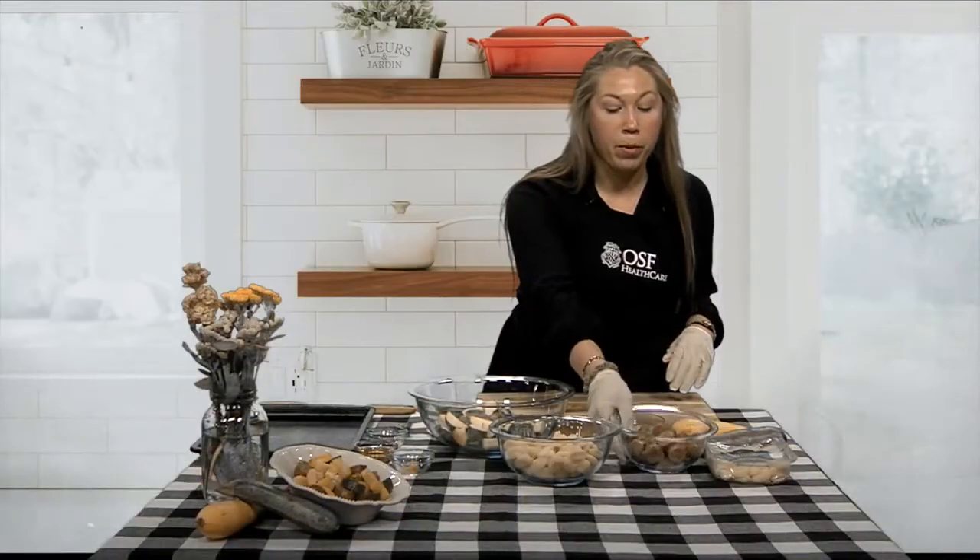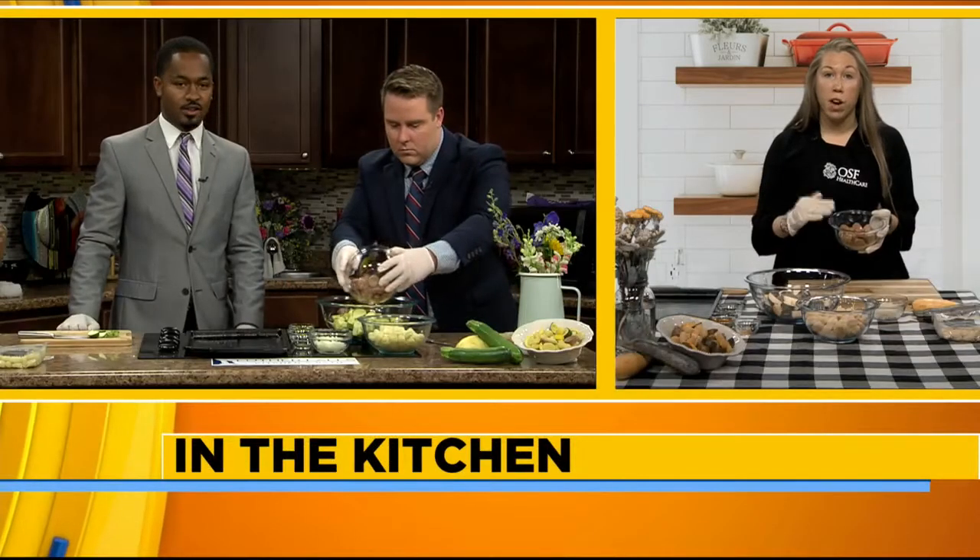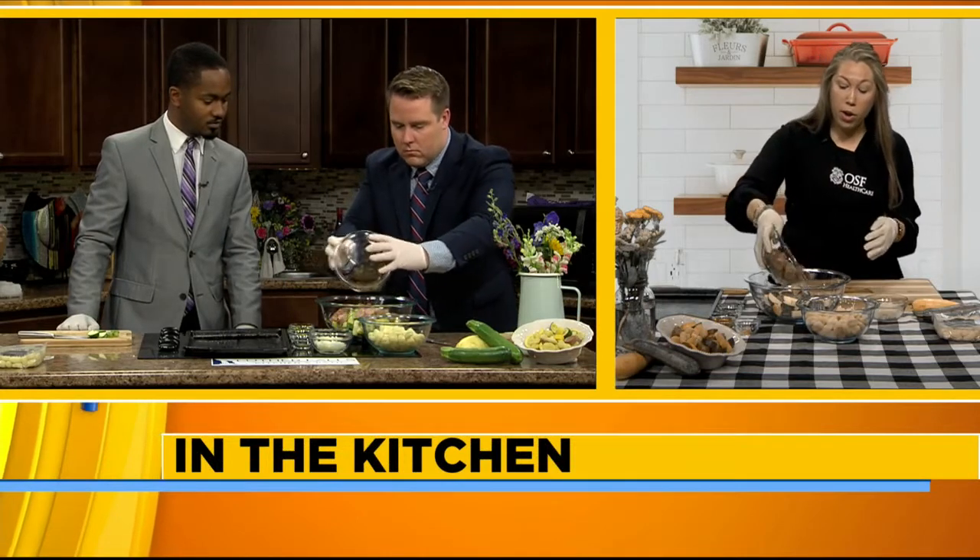Now we are going to add our apple chicken sausage. I really like using the chicken sausage because it has about 50% less saturated fat and about 40% fewer calories when we compare that to pork or beef sausage. So if you're looking for a heart-healthy benefit in cutting out saturated fats, that's an easy swap you can make.